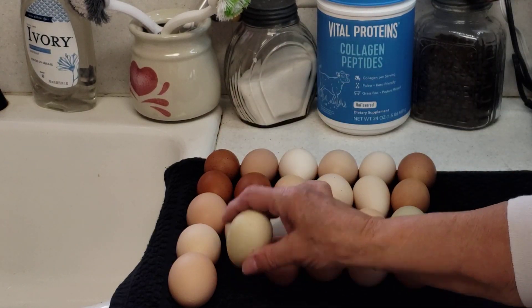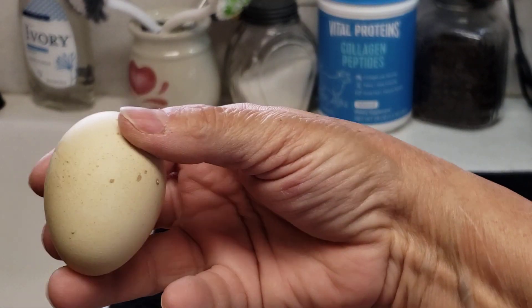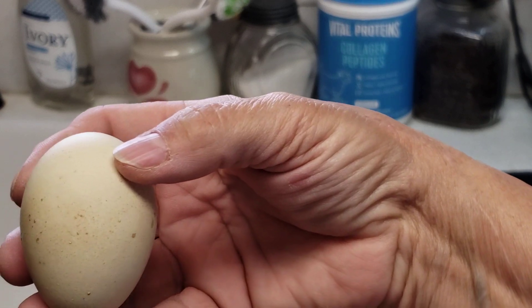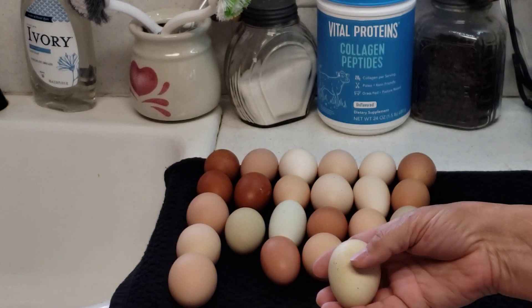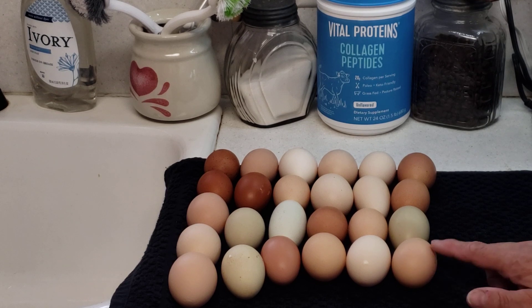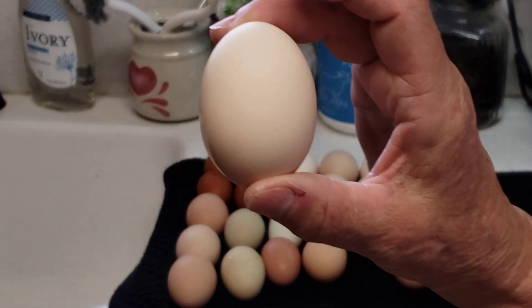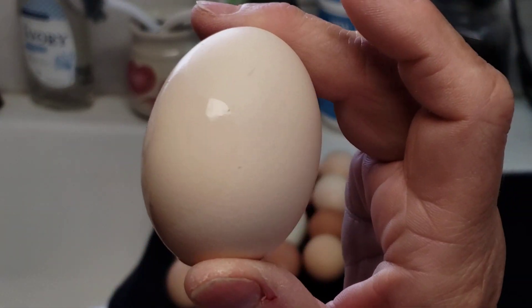This egg right here is possibly Josephine's egg, because they lay eggs with dots on them and they're green. If she's anything like Pearl was — I haven't actually seen her lay one or not — but that's what those are. And these are the cream egg layers, so they're really pretty.